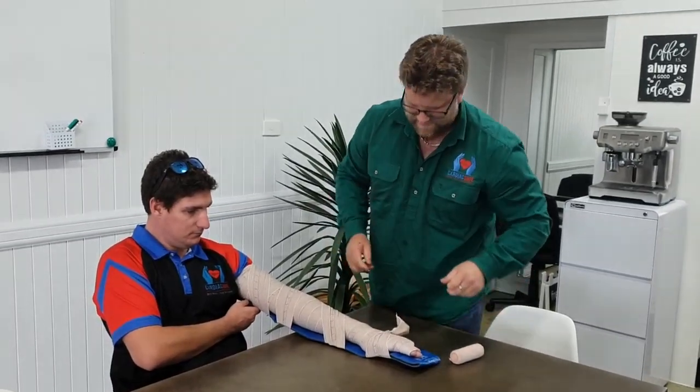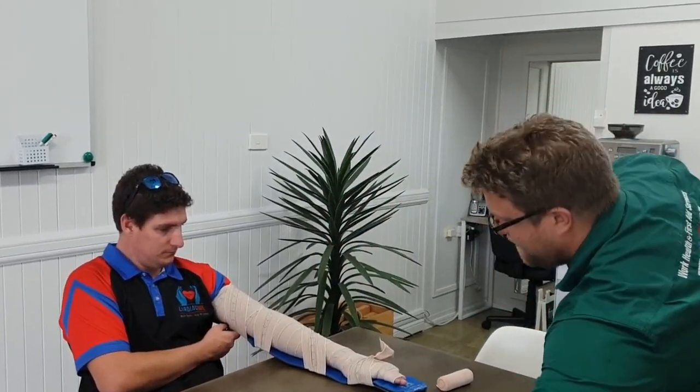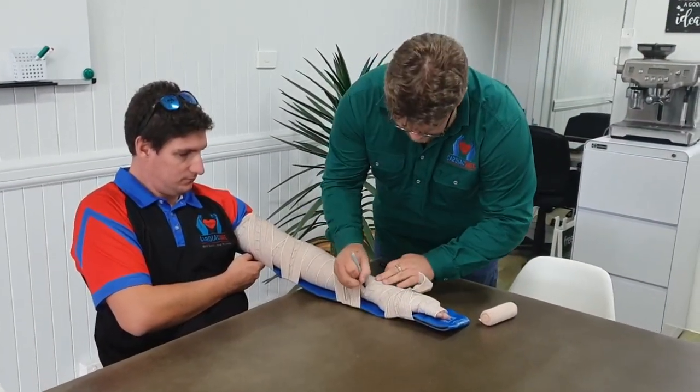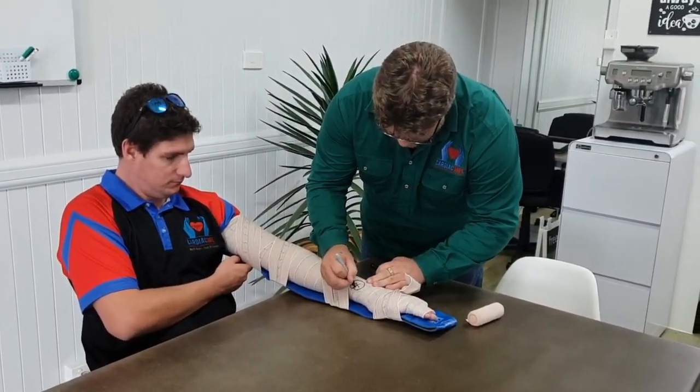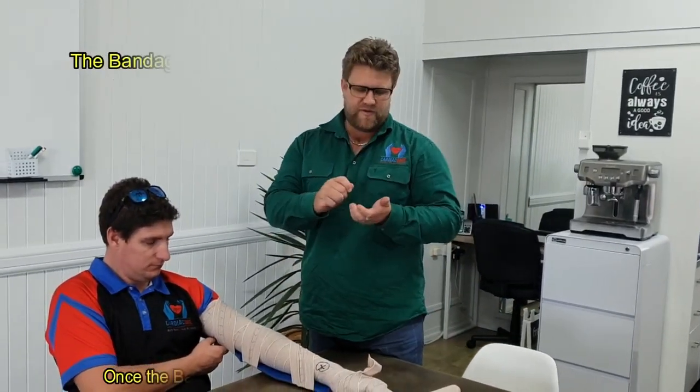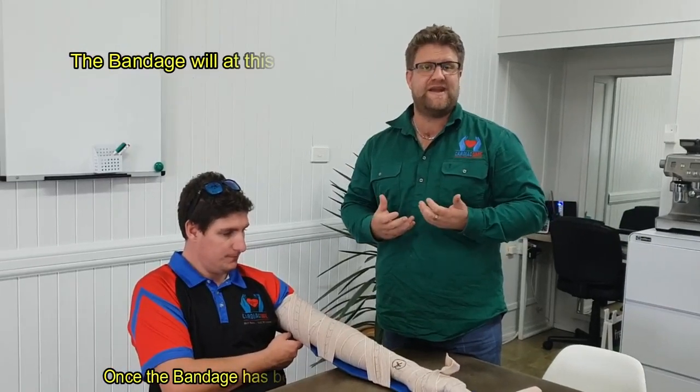The next important thing is to mark the bite site. You can write on the bandage — 'the bite was here' — because when you get to the hospital, they'll take a small cutting of that area and a swab, and test it to see what antivenom they need to use.